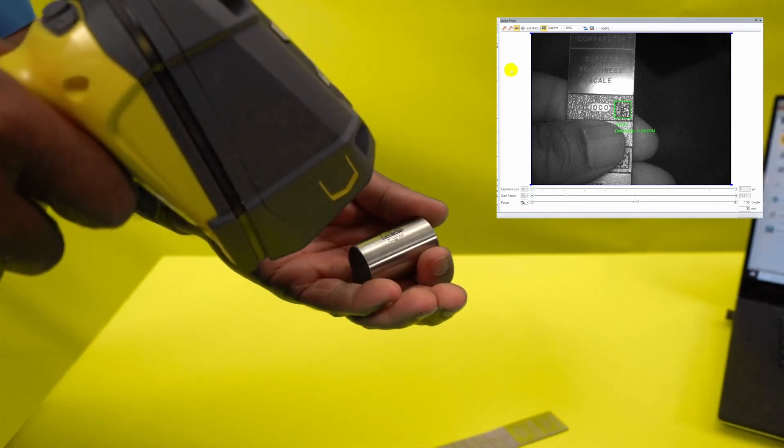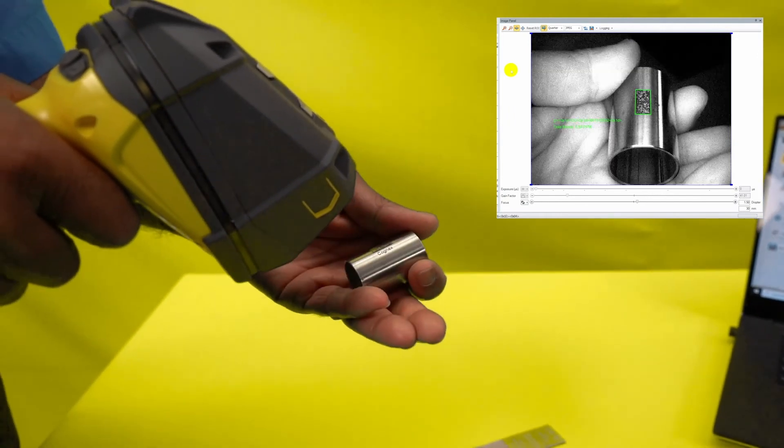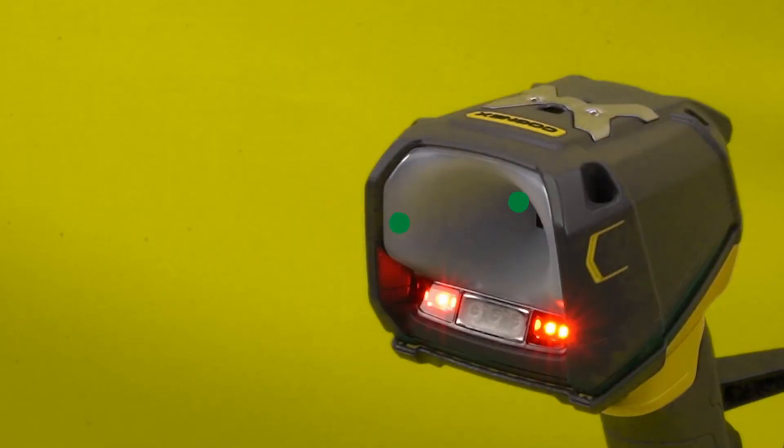The Dataman 8700 has a HDR function enabled by default. In today's test the reader was able to read all of the codes with the function on or off.